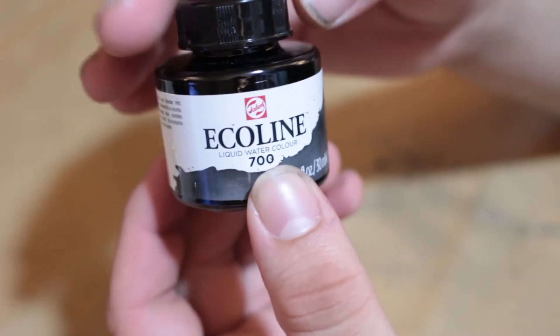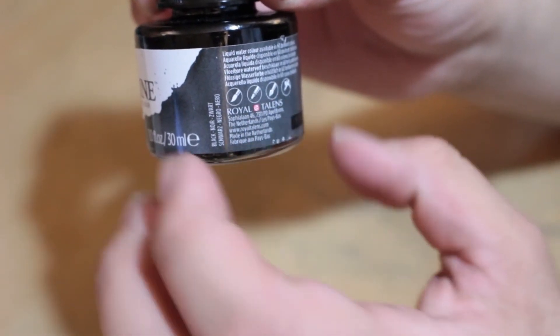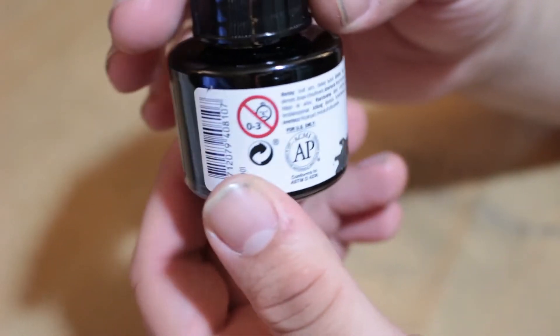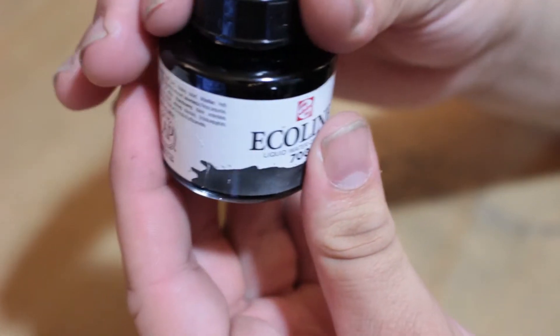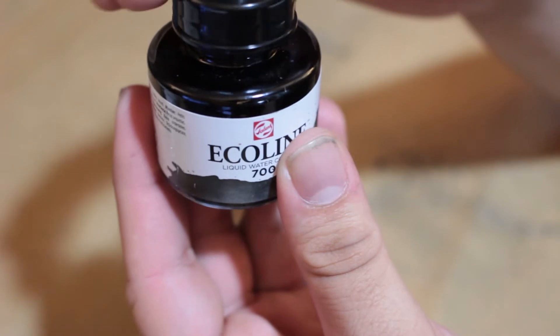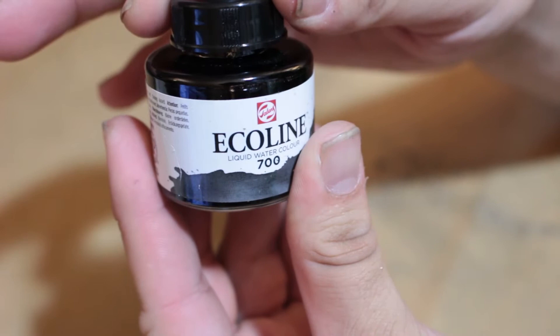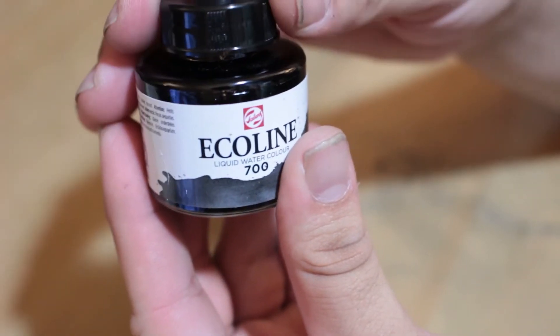I do like the inkwell because it looks very nice. It comes with a little symbol of what you can use it in and your warnings — very simple, but I do like it. And on top of that, it has an eyedropper, which I actually think would be really good for something like this. Normally I'm against them, but for this, you're definitely going to need it.